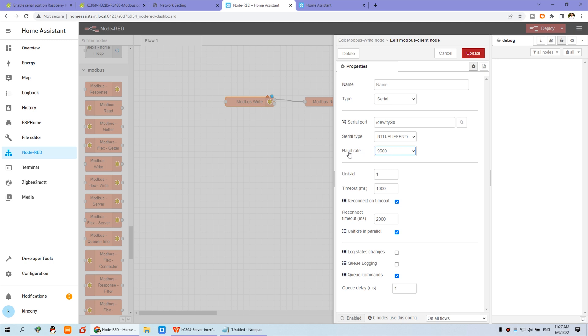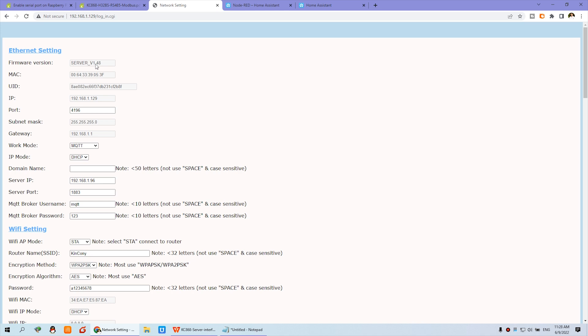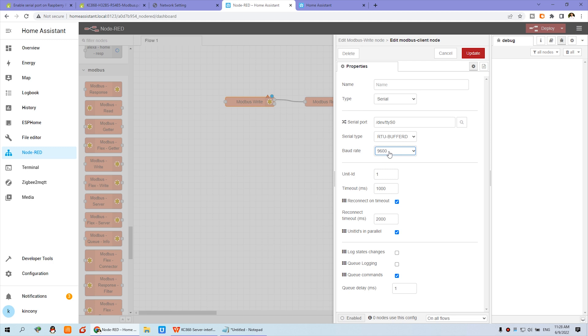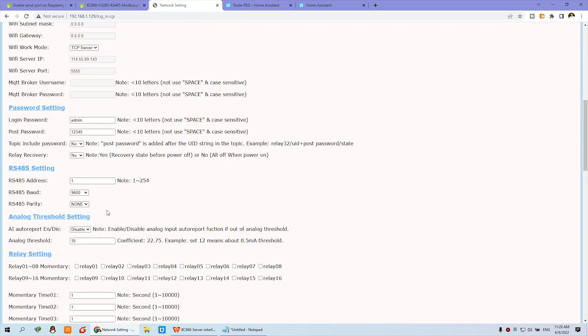For the server type, choose RTU Buffer. For the baud rate, set it to 9600. You can confirm this by opening your KC868 controller server settings and checking the RS-485 setting — the baud rate is set to 9600 there. Just match the settings. The Unit ID is the address of the device. You can see the address is set to one, but you can change it to two, three, four, five, or six for different boards.